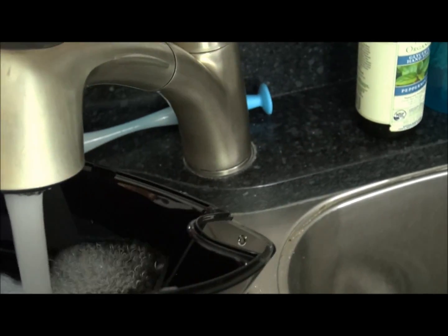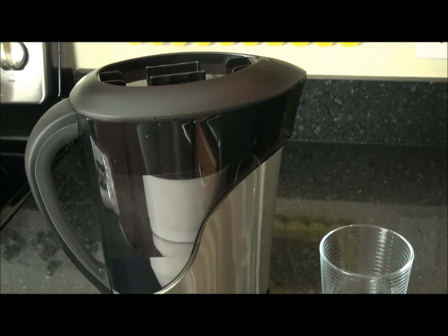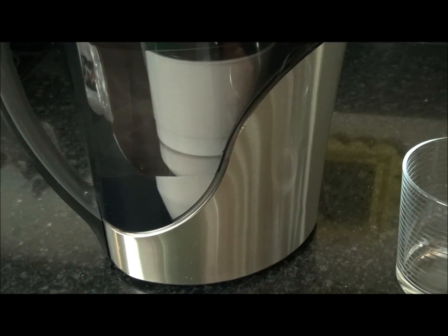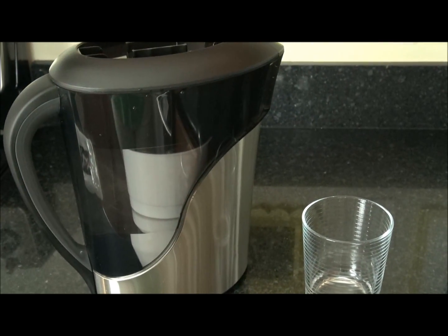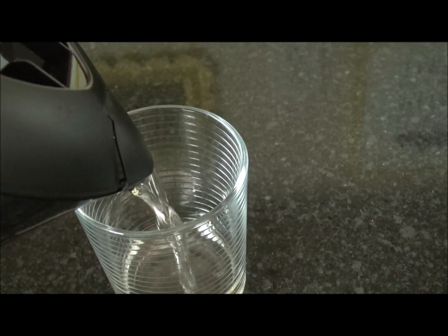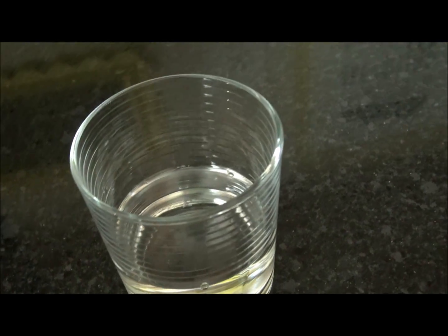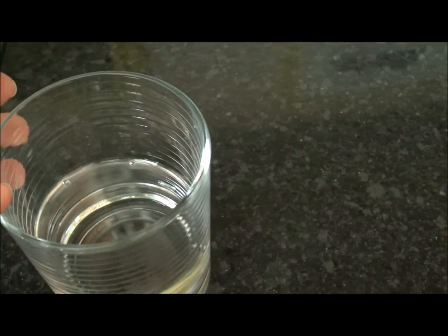Now we're going to add water into the reservoir. We filtered about half of a water pitcher full of water, and this is the first time using this. Let's pour some in. This is going to be interesting — I'm kind of excited to see what it's going to do.